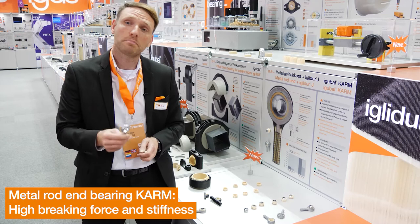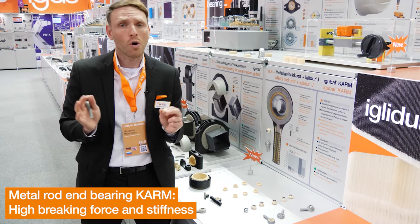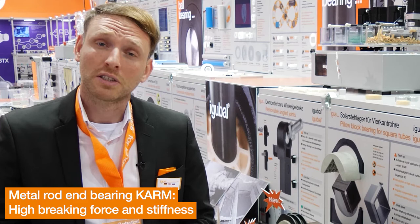The concept is about a modular design. The housing can be made of stainless steel or aluminium. The bearing ring can be made of almost all IGLIDUR materials. The spherical ball can be made of stainless steel, aluminium, or galvanized steel.